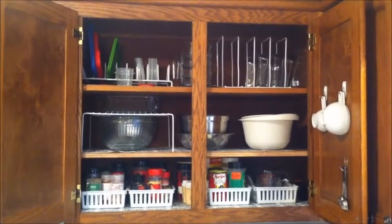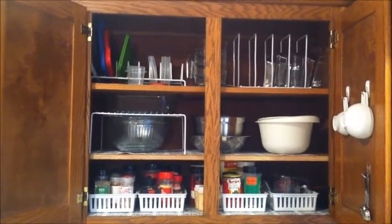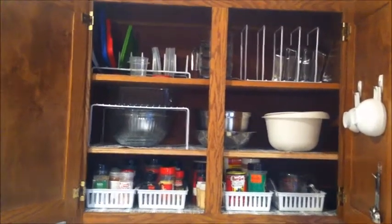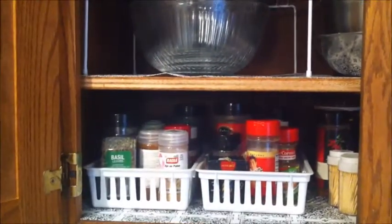I'm going to show you my favorite cabinet in my kitchen. This is where I store all of our leftover containers, mixing bowls, serving bowls, and spices. Let me come on over here and show you what I have. I just love this organization because I do use a lot of bins.